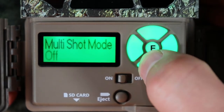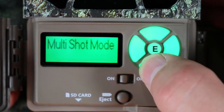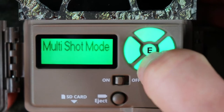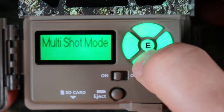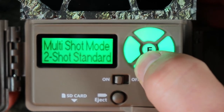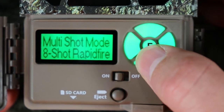Multi-shots — you can set it to take different numbers of shots. Eight rapid-fire shots means it'll take eight pictures really fast. I usually leave it on rapid fire, but you can adjust it down to seven, six, five, four, three, or two rapid-fire shots. There's also standard shot mode, which is a bit slower — you can choose eight down to two standard shots, or turn it off. I'll leave it on eight rapid fire shots so if animals run by, it captures eight pictures really fast.